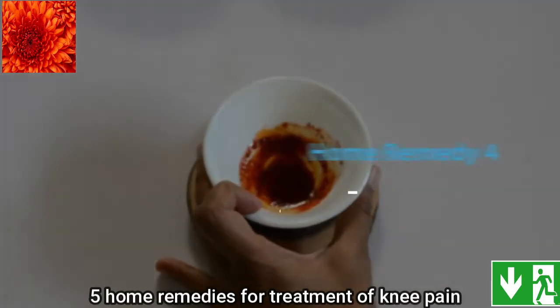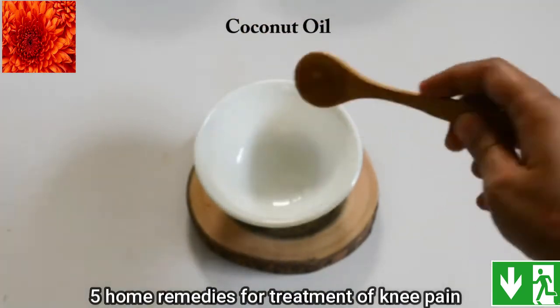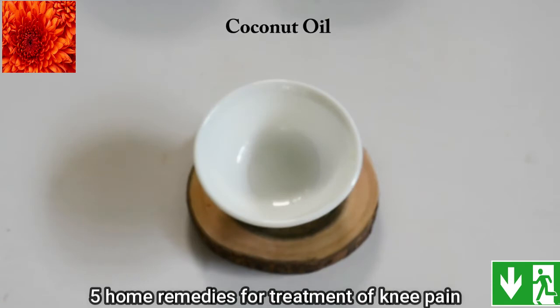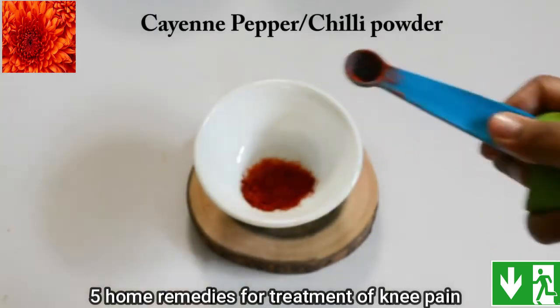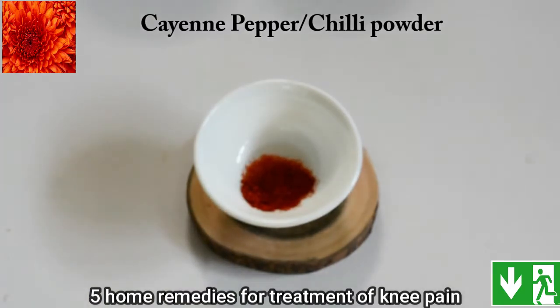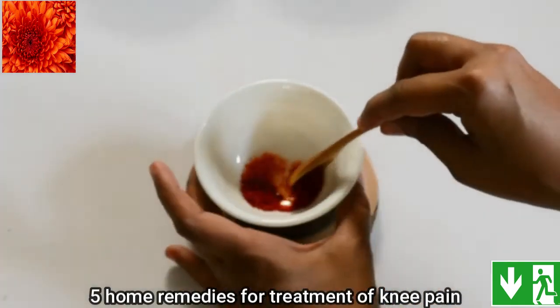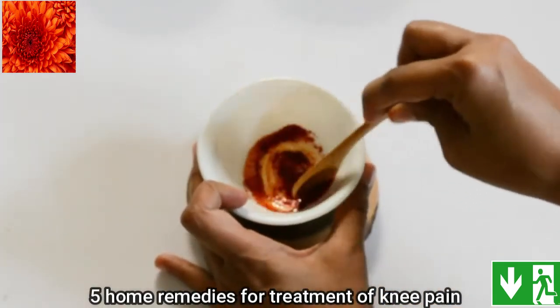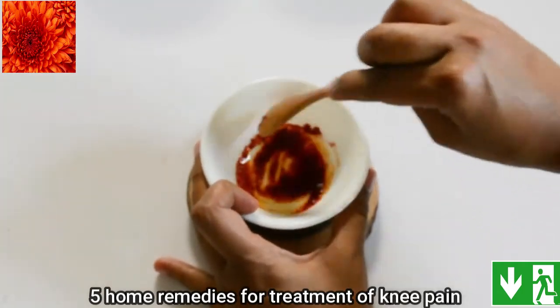In this next home remedy we are going to use coconut oil along with cayenne pepper or chili powder. Cayenne pepper has natural pain relieving properties and coconut oil increases blood circulation. You might experience a slight tingling sensation when you use this, but if you have an open wound then please do not use this.